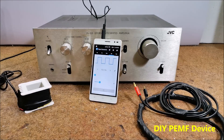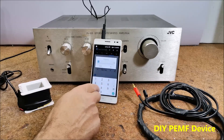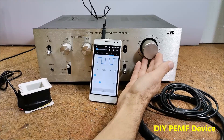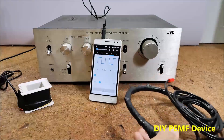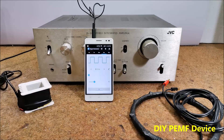And that's all — we have made the simplest PEMF machine. We turn on the amplifier and the smartphone software, entering the desired frequency. We turn the volume potentiometer up to about 50%, then press start on the phone. To check if the device works, bring a small neodymium magnet close to the coil — the magnet should move.